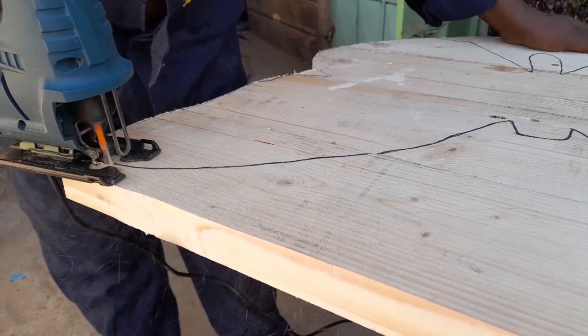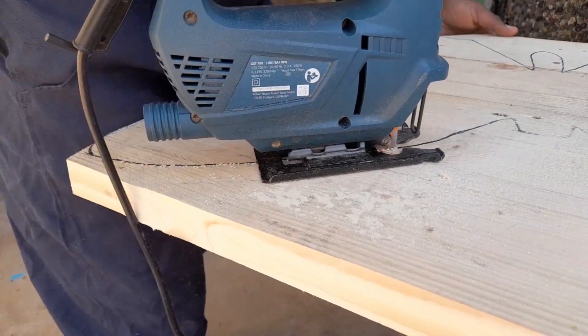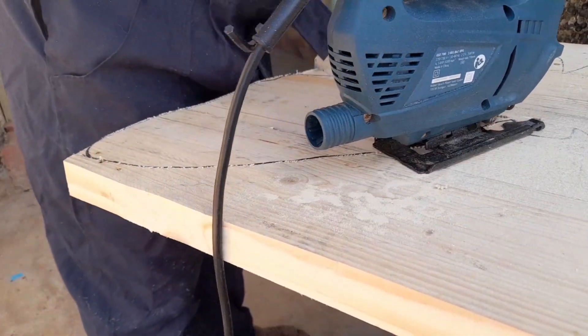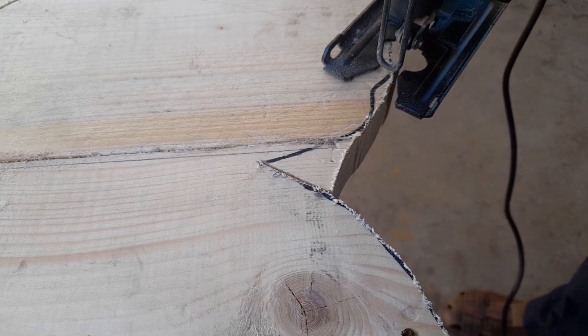Next up, you're going to repeat what you've done in the second step. Just go to another section of the shape that you're cutting and follow the exact same steps, ensuring that you're cutting in a fairly straight, curvy line with no sharp turns.